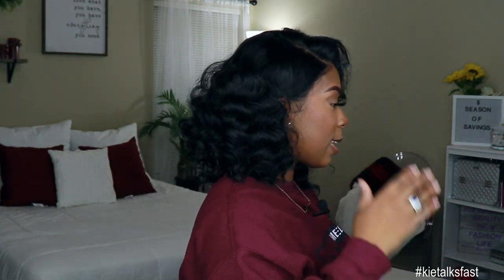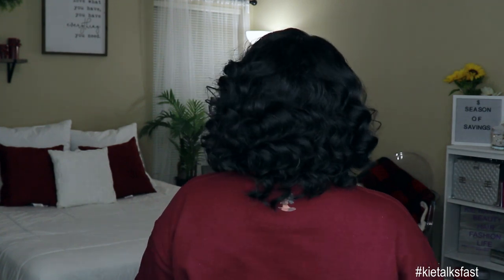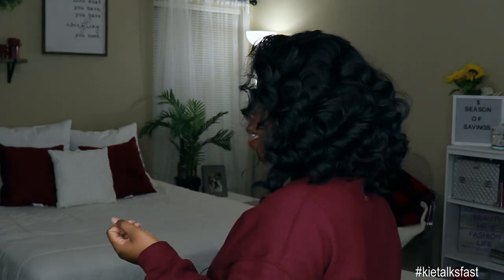That is all. So let me show you guys what she looks like from the side — this is how she looks from the side. She has like a little angled cut going on. And then to the back. And then to this side. I went all the way around. Look at that.